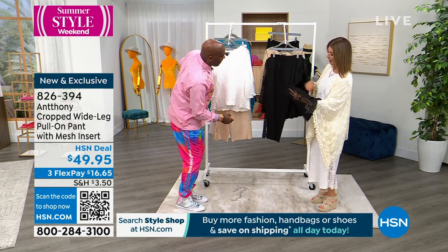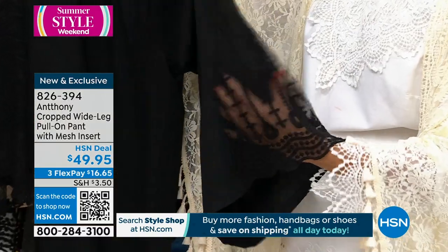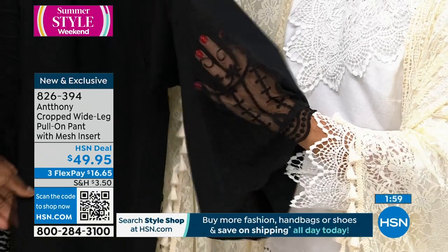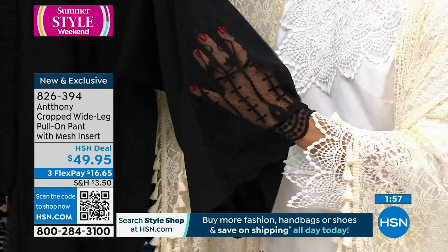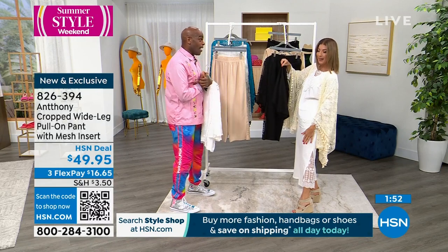Here's the black — gorgeous. If you're someone who prefers all black on the bottom, just feels the most comfortable — these are going to be cool, lightweight, and airy. And I'll tell you this: you're not going to be able to go anywhere without getting compliments on your pants. Your shoe game is going to go way up.